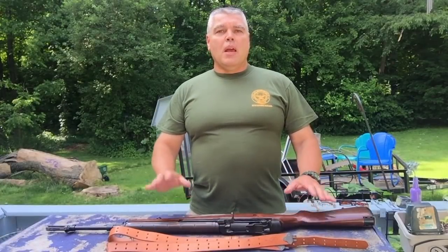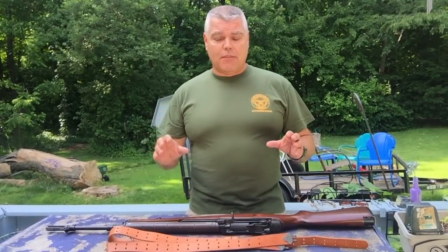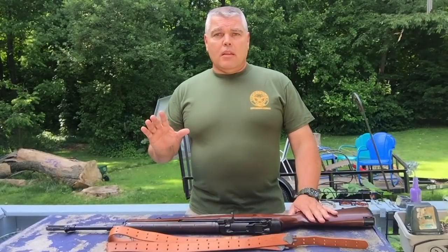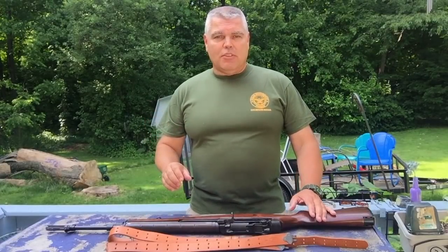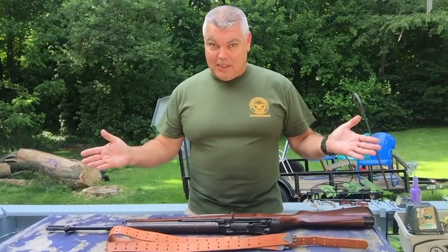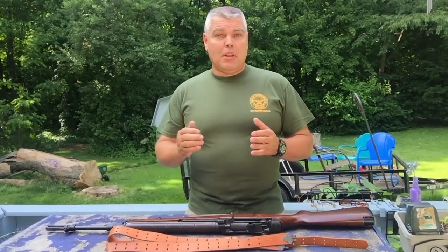Hi folks, HR Funk here. I'm going to be demonstrating how to attach a model 1907 military sling to a rifle. If you're not familiar with the 1907 sling, it was originally adopted by the military — hence the name 1907 military sling — for use with the M1903 rifle, the 03 Springfield.